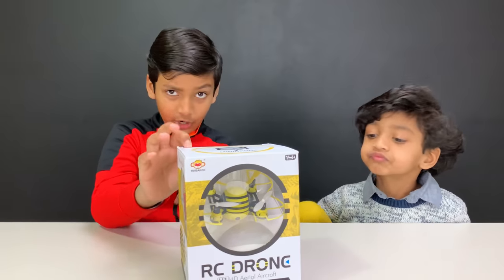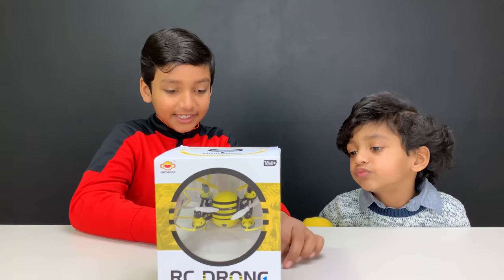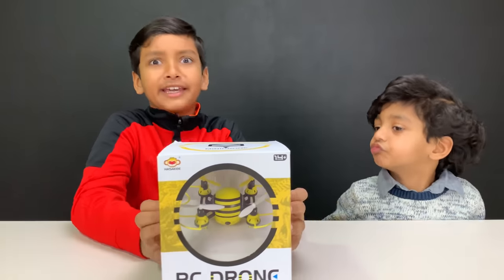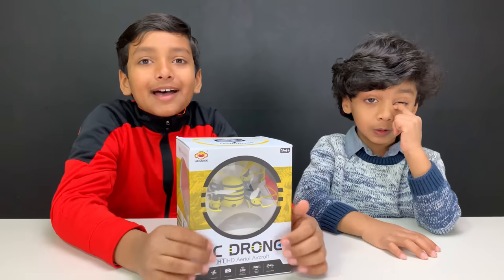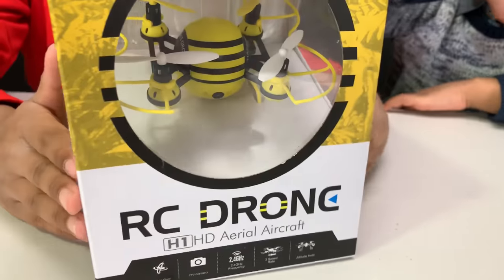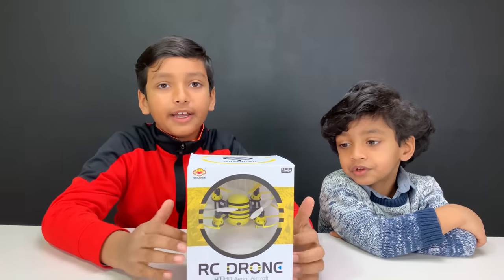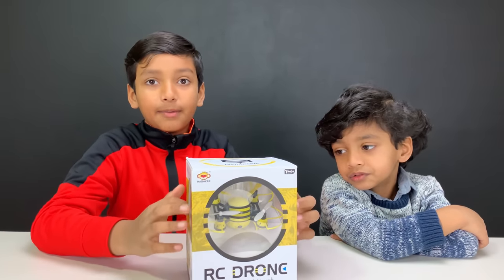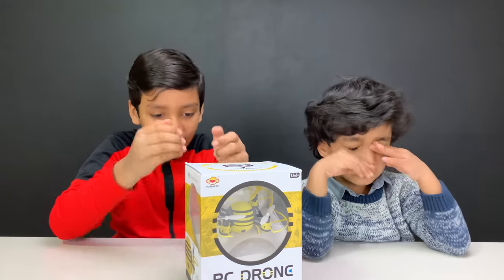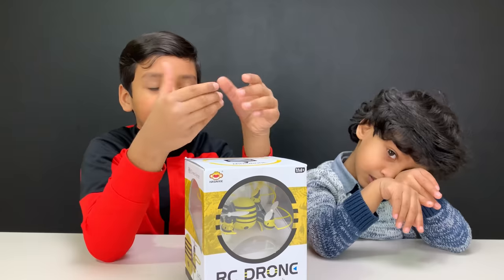This is a mini drone, but it has many features. It has a 6-axis gyro, an FPV camera, altitude hold, and it can do many tricks. It also has an app so if we download it on any phone or device, we can connect it and move the drone around instead of using the controller — you can just use your phone.